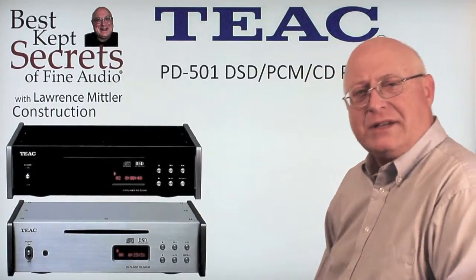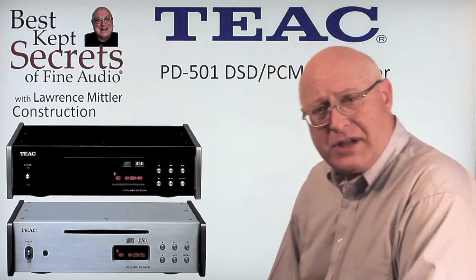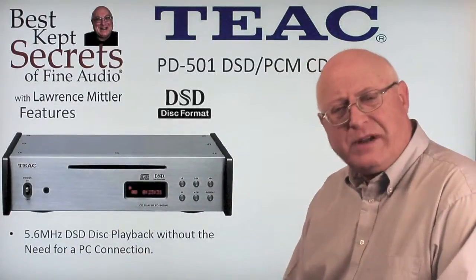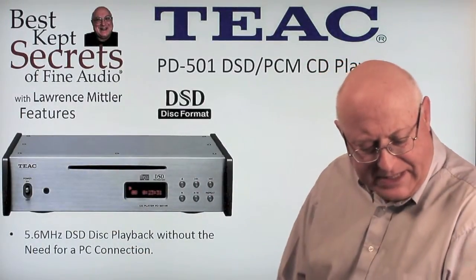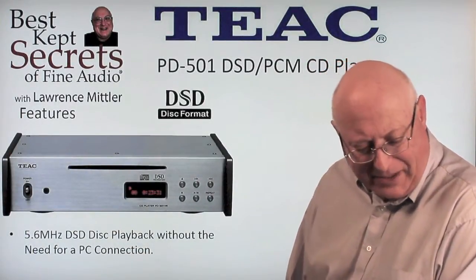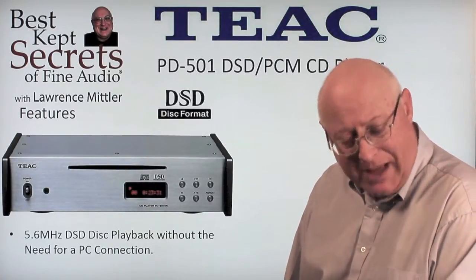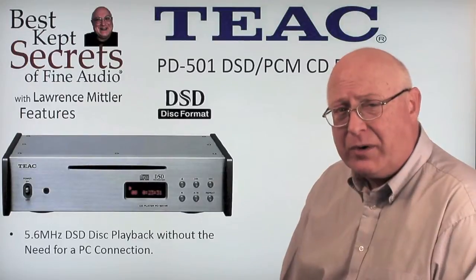The PD-501 has a black or silver aluminum faceplate. The side plate is also made of a thicker aluminum plate. The primary feature of the PD-501 is that it has 5.6 MHz digital capabilities with playback without the need for a PC connection.